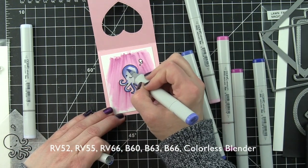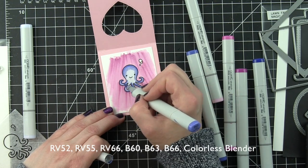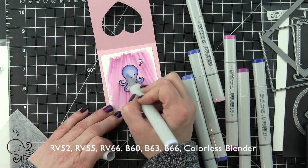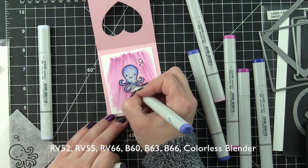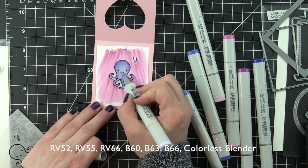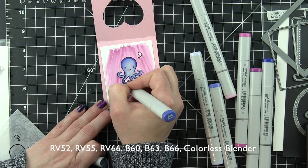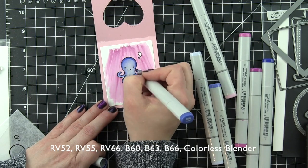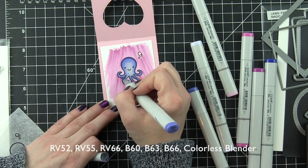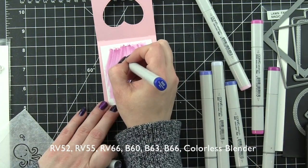I was not terribly careful because I knew I was coloring in my octopus with some purples — these are actually blue Copic colors but I use them for purple. I really love these colors: B60, 66, and 63. I'm going to color him in and cover up any of that pink marker that maybe got inside the octopus, really working on getting him colored the way I want him to look, adding detail by dotting with my markers. Then I'll go back and finish off the water and really make this magical.